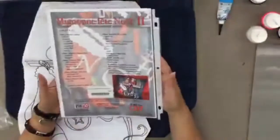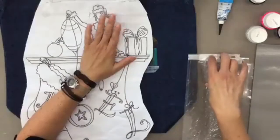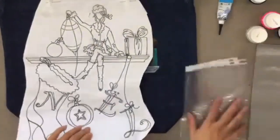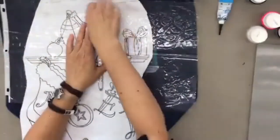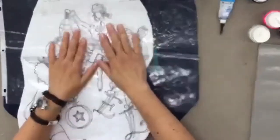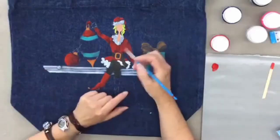Cutie Celebrates Christmas No. 2 — it's the second pattern with this character. My pattern is on a jeans cushion cover. For the tracing, you can pin the paper to the jeans and cover it with plastic. It's easier to put pressure on your pen.